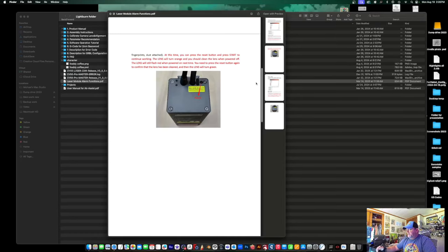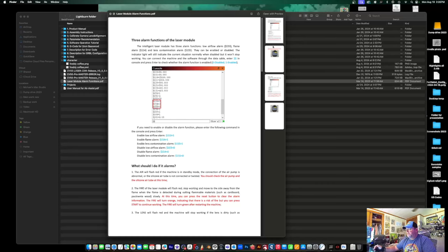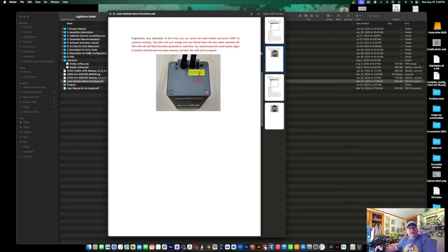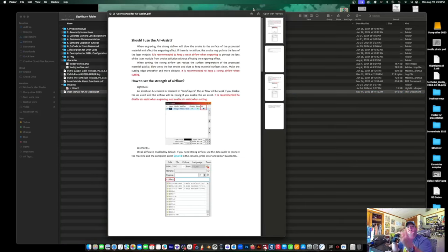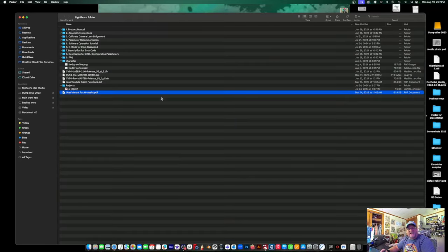There are alarm functions for the laser module — a PDF for that. Obviously if an alarm goes off, maybe you need to reset it, and the documentation is here. There's also an explanation of Air Assist. Air Assist is important because it helps blow away the smoke whenever you're doing really detailed work. You can't have smoke inhibiting the laser because the laser going through smoke will cause diffraction and you won't get a proper burn. Read the Air Assist PDF — I read this and had a revelation moment.